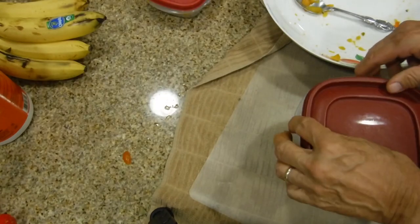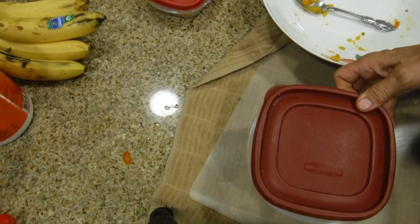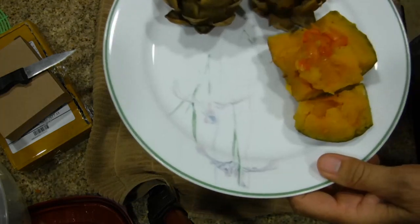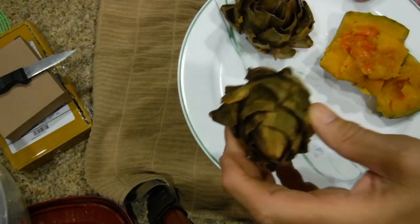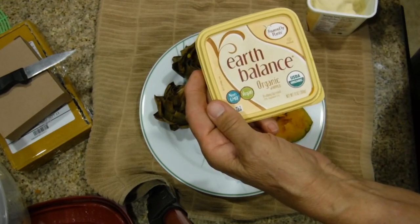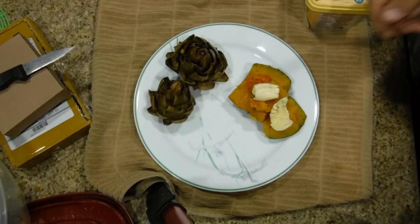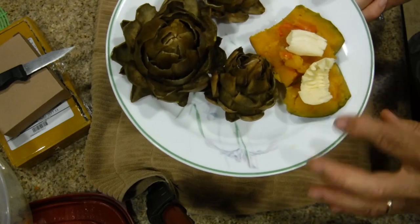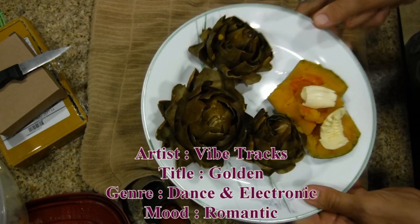I'm gonna let this cool and later this evening I'm gonna come up with a meal using the artichokes and this kabocha squash that Kirk told me about. So this is the kabocha squash and the artichokes that we cooked together. The artichokes I'm just going to eat the way they are, and for the kabocha squash I'm going to put on some Earth Balance — which most vegans call vegan butter — and lay it over the top. So this is going to be my simple dinner tonight. That's it, this is the end of this video and we look forward to seeing you in our next video, bye-bye.